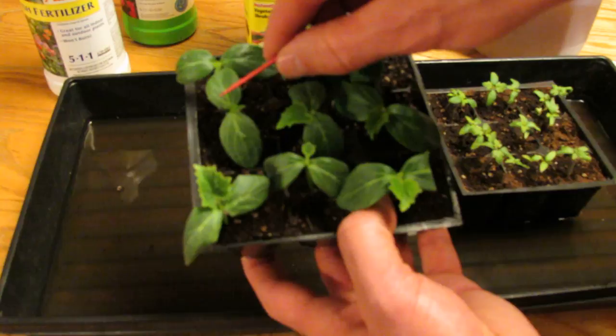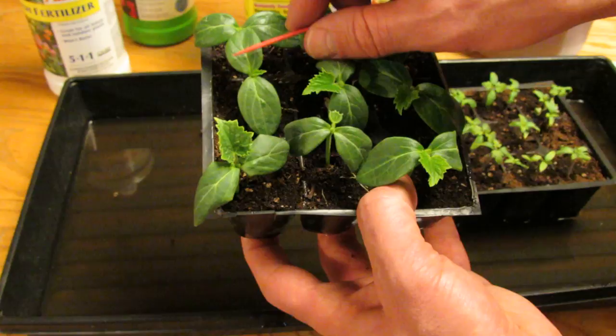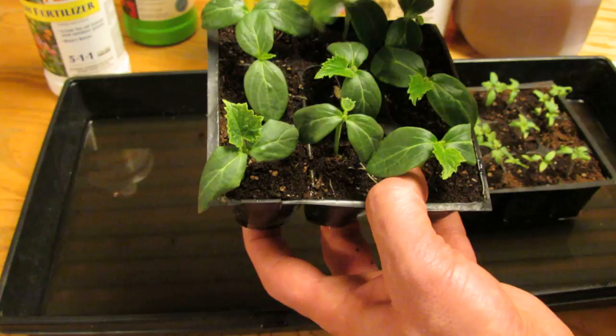These are cucumber plants, and these big oval-shaped leaves are the first leaves. They're not true leaves — they come out first and come from the seed. They're also called the leaf of the embryo, and from what I've read, they actually don't even produce photosynthesis.